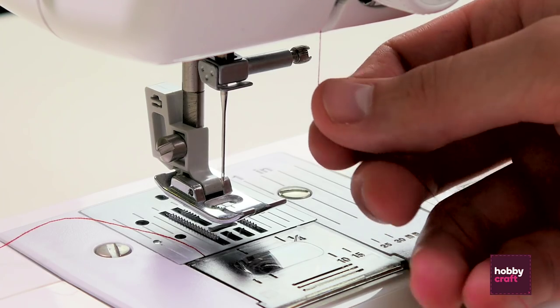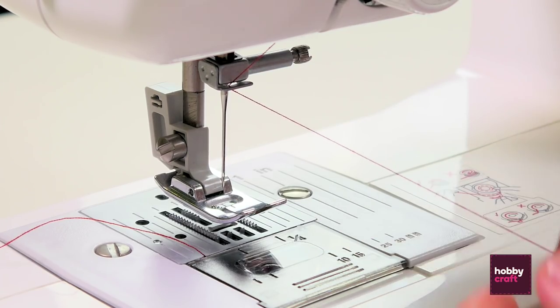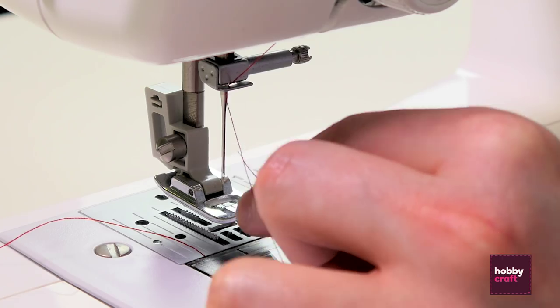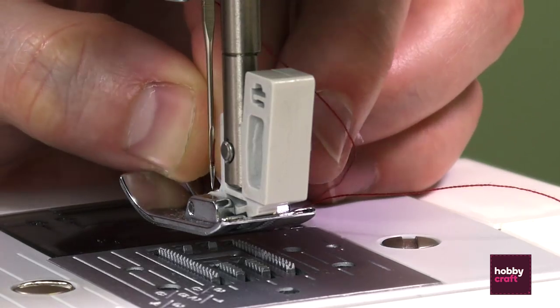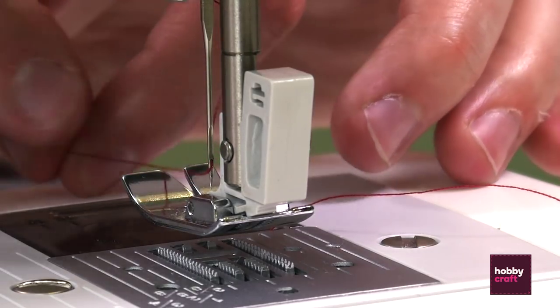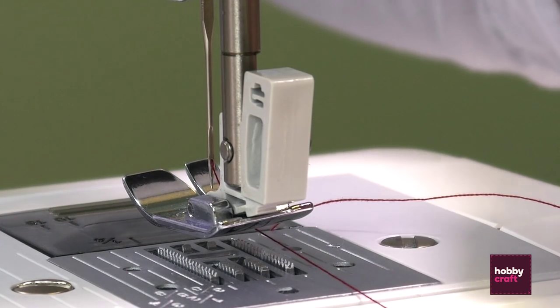Then down to point five, which is a clip just above the needle that holds the thread in place. Pass the thread through the eye of the needle and then through the hole in the bottom of the foot, and pull the thread to the back.